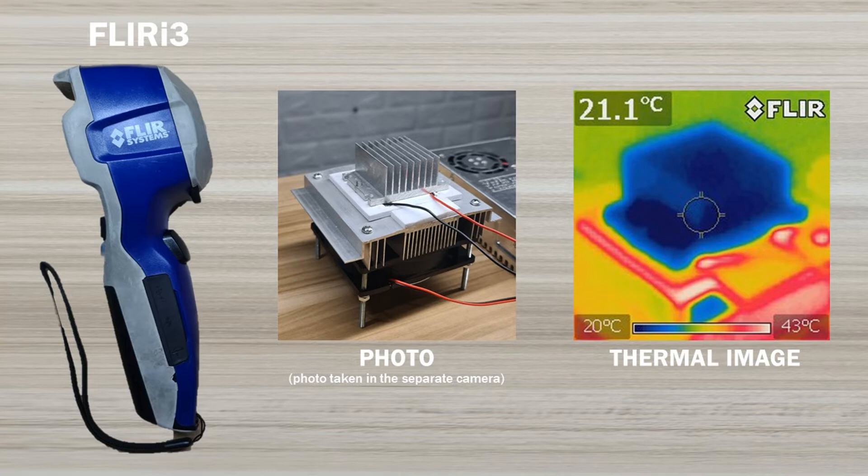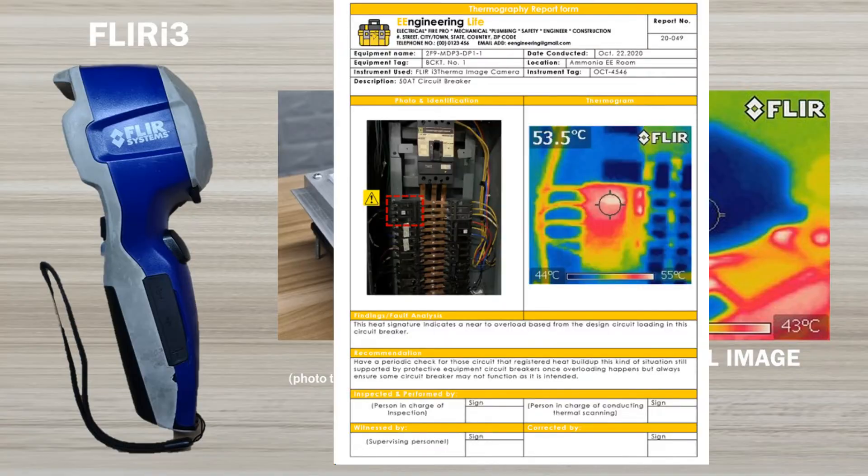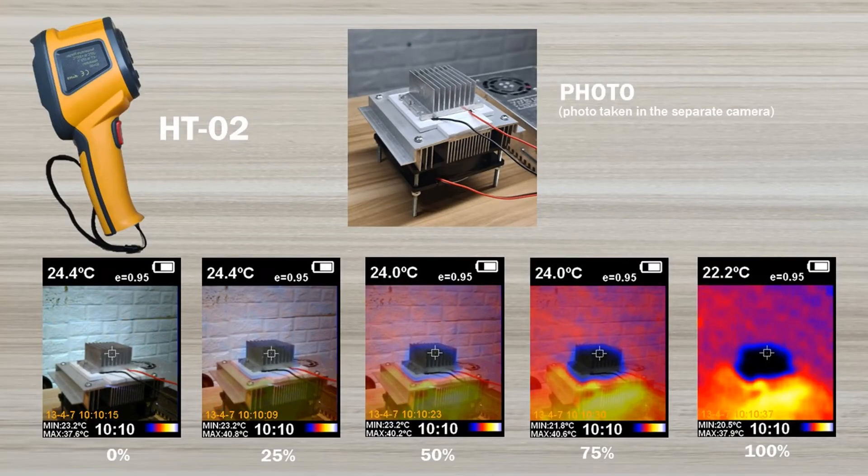This is especially a disadvantage if you need to provide a report, while the HT-02 is capable of capturing a thermal image and a visual image at the same time — a feature mostly found in expensive mid-range to flagship thermal imaging cameras. Also noteworthy is the image mixing capability of the HT-02, which makes it easy to interpret thermal images, and which the FLIR i3 doesn't have.